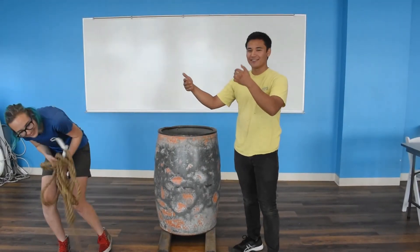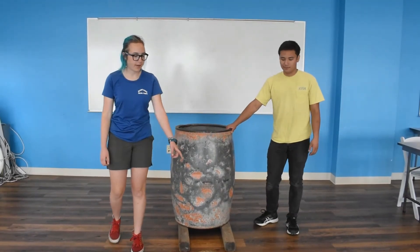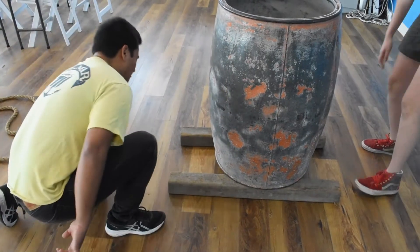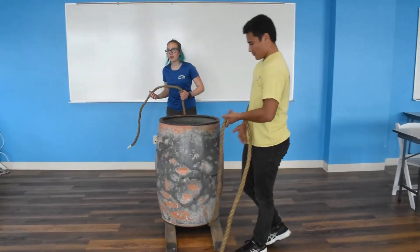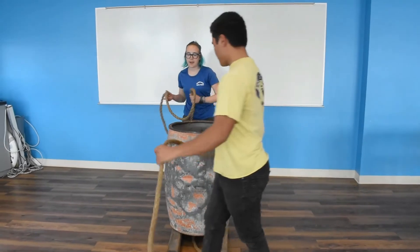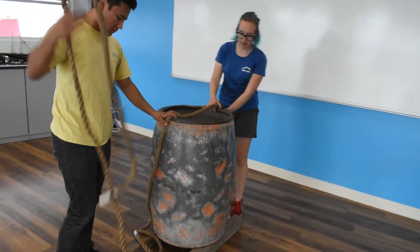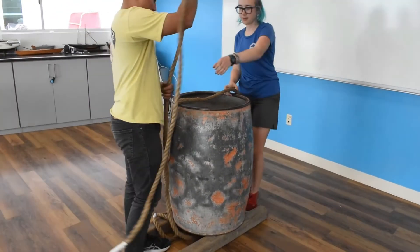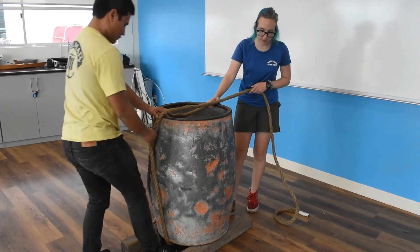To start off, we're going to have Rachel demonstrate the first style. The first thing we're going to do is pass the line underneath the barrel and to my side. Then I'm going to pull out a fair amount of line and pass it over the top of the barrel, and Josh is going to pass the line over the top of the barrel as well.